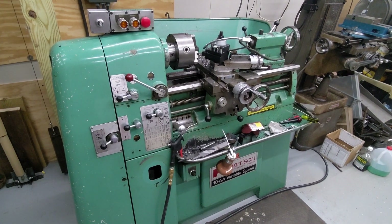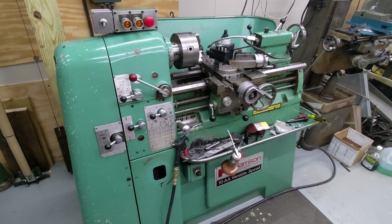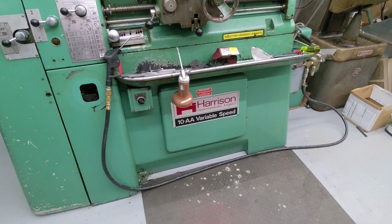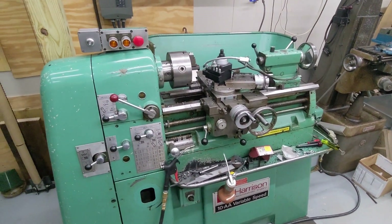This is a somewhat quick walk-through or walk-around of the Colchester Chipmaster that I have here in the shop at home. This one is actually rebadged as a Harrison 10AA and outfitted domestically by Harrison.